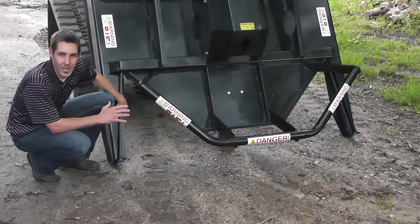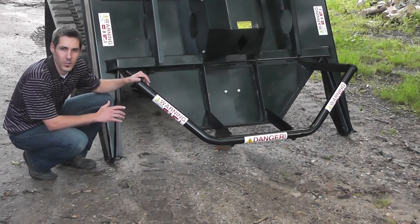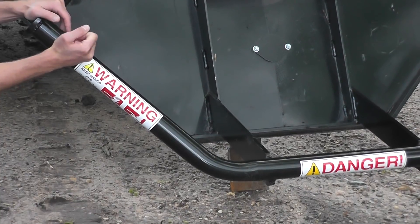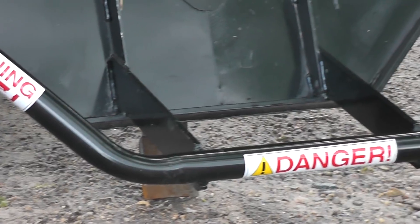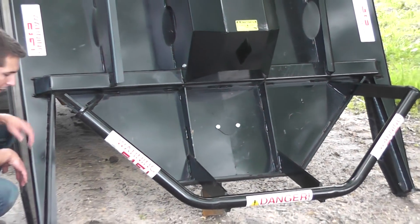The push bar and the open front need to be very structurally sound. We went with half inch construction all the way around — half inch on all the legs on the push bar, heavy steel pipe, and we went half inch on all of the steel coming around the V of the open front as well.